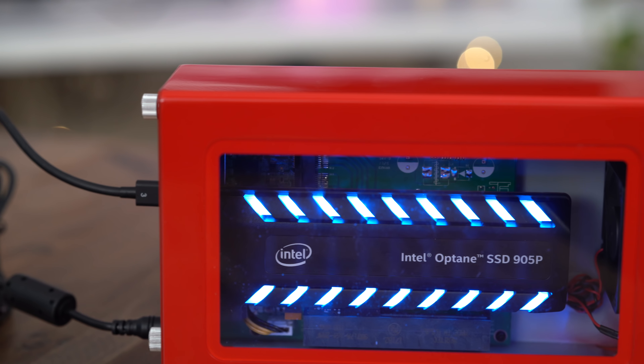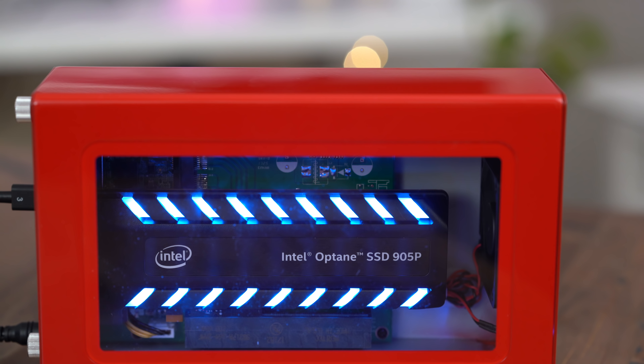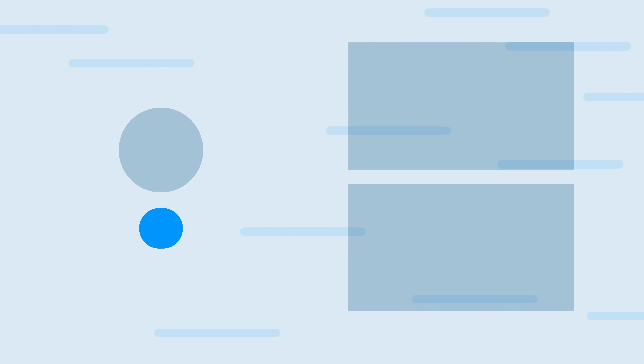If you appreciate this video, please leave me a thumbs up, subscribe for more videos like this, and let me know what you think down in the comments. This is Jeff with 9to5Mac.